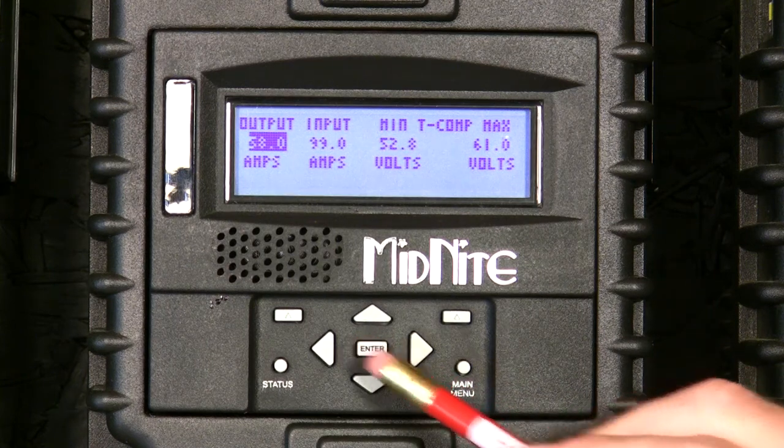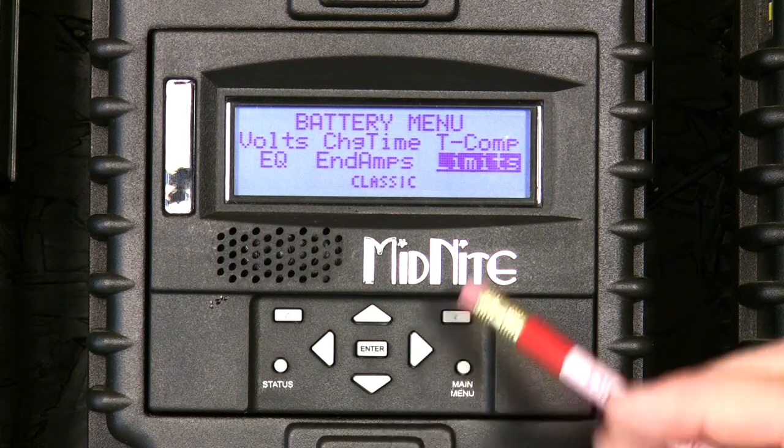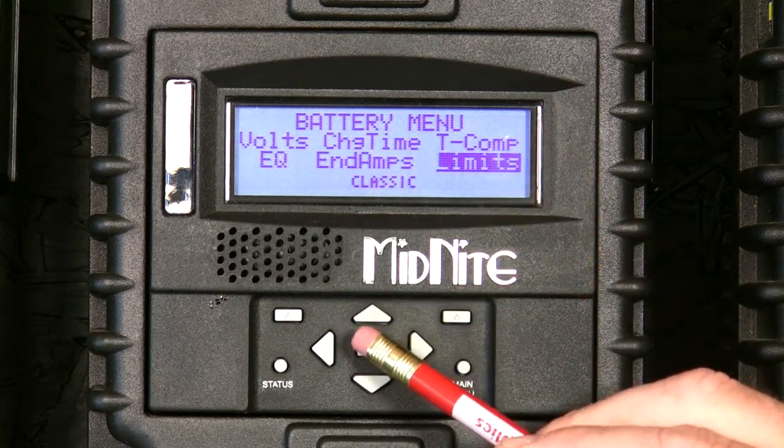Once you're happy with that, press the enter button. Press the main menu button to go back one, and we want to get into TCOMP for temperature compensation.